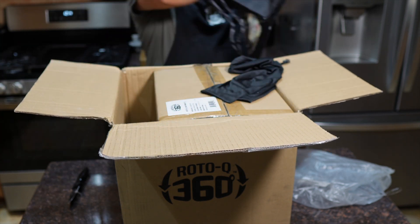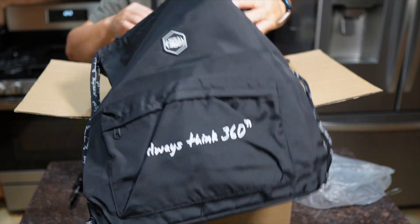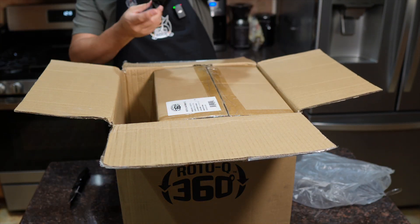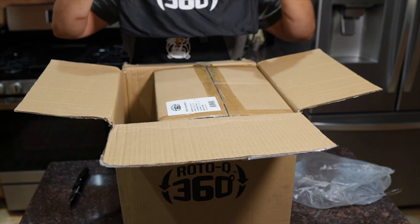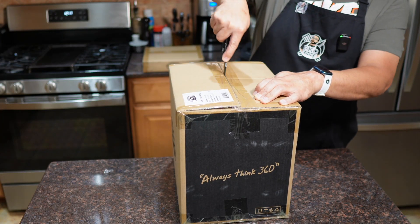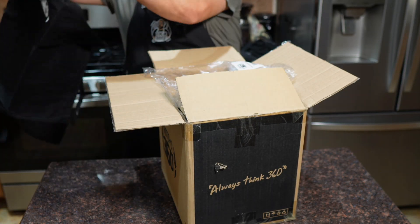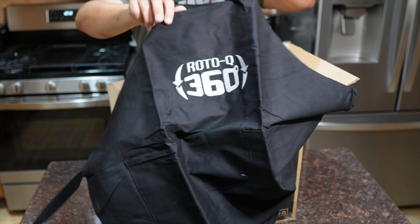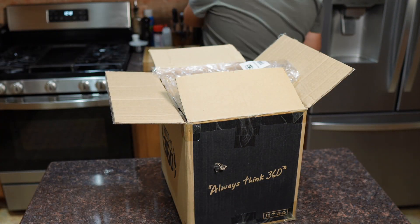Looks like the whole unit will pack up and go into that bag, so you can take it with you if you're tailgating, camping, in your RV — whatever you're doing, it can go with you. This is the main box — no wait, this is an apron. It was labeled wrong, but yeah, a nice Roto Q 360 apron. I'll definitely be putting that to use — you can never get enough aprons, at least not for me.